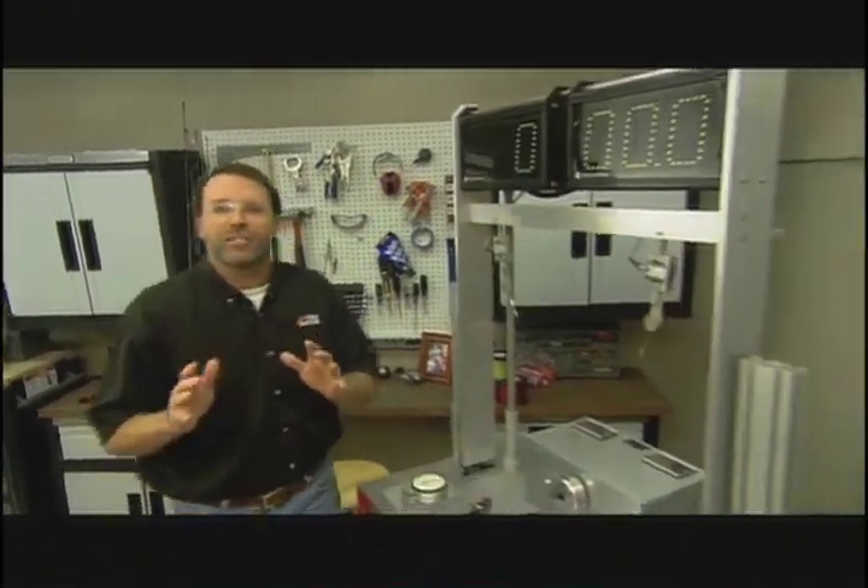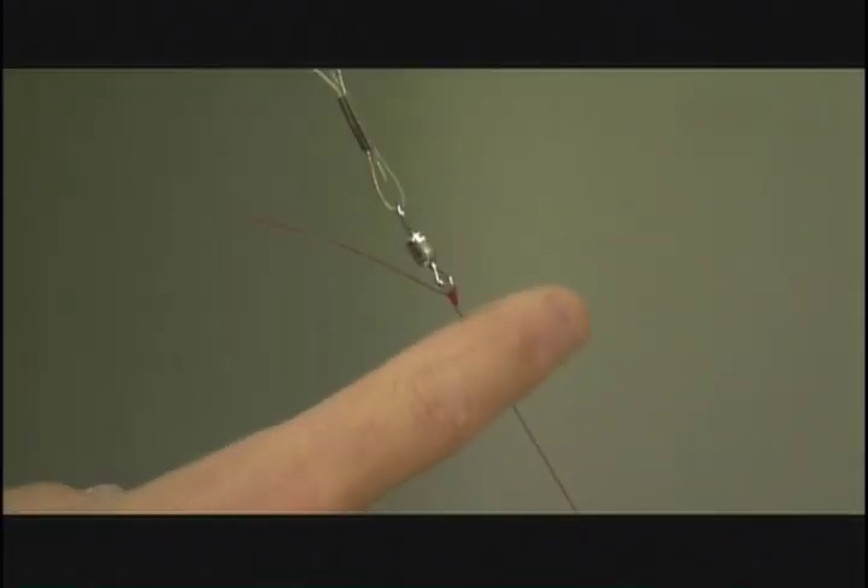I've already got our Trussie Knot machine set up with our two-time champ, the iCrosser on the right. On the left is my perennial favorite, the Palomar. Now it's up to the machine to tell us which knot is best.